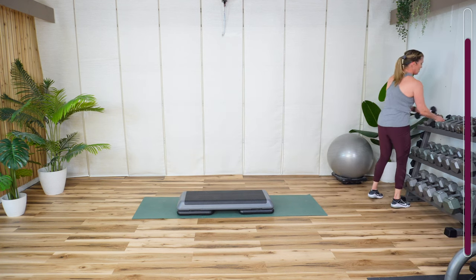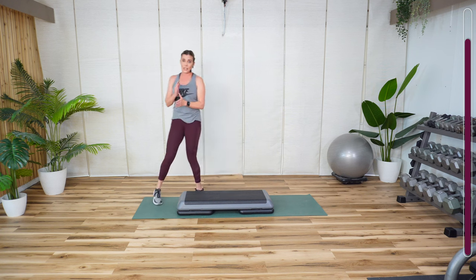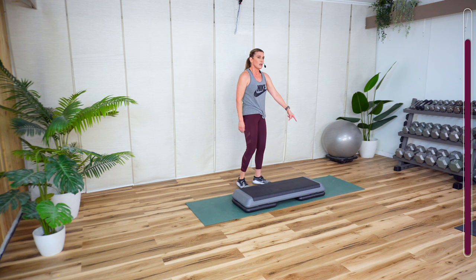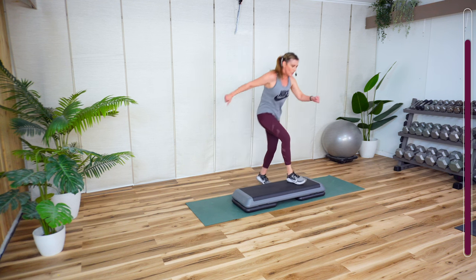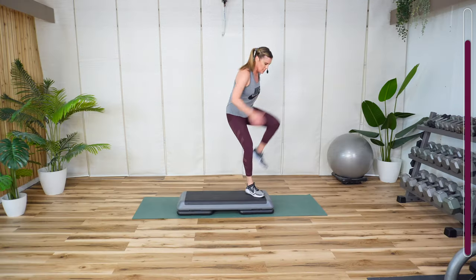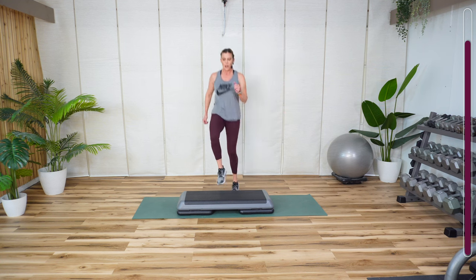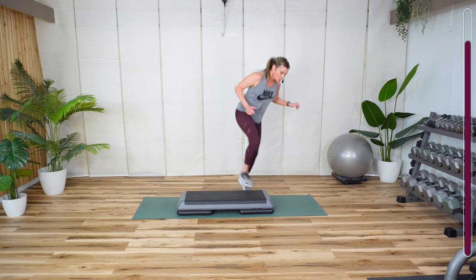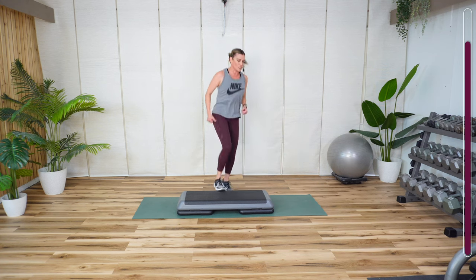We're going to repeat those three movements. That knee up, tap down with the quick heels or the slow — we're tapping the floor. Knee, knee, tap. Tap. One, two, three, four, five, six, seven. Remember, that can be done on the floor, especially if you have a higher step. Watch me fall on my face — entertainment purposes only.